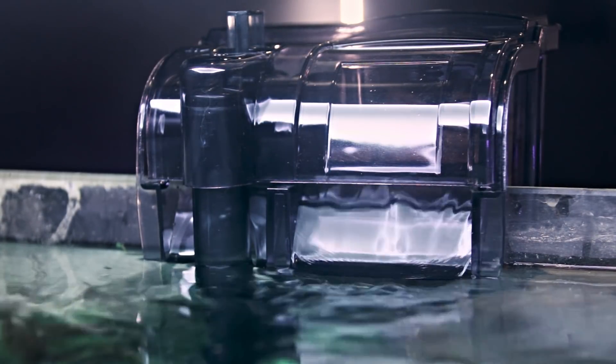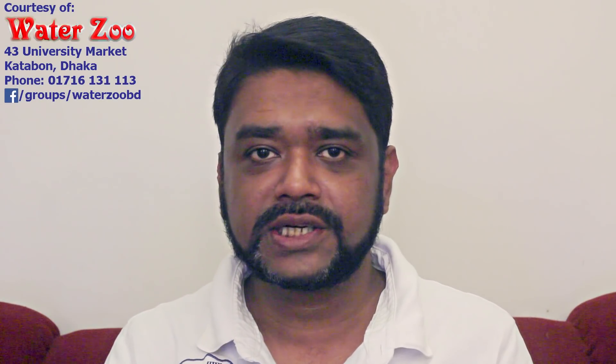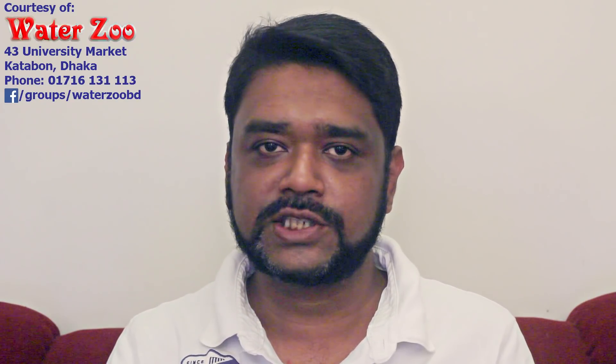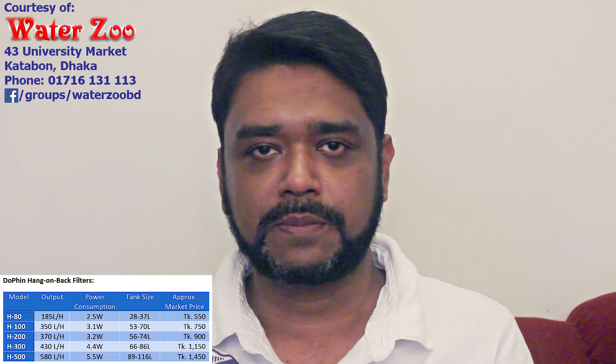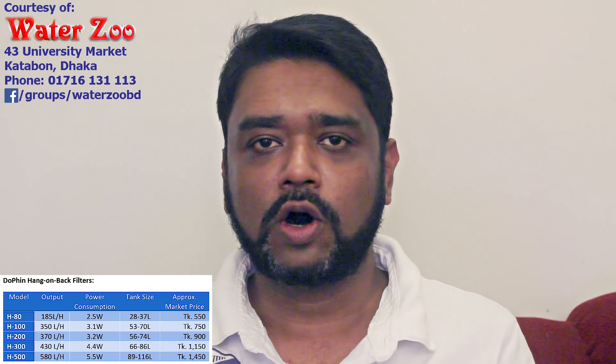In today's video, we have made the water zoo. The H200 model, H100, H300, or H500 model. In today's video, we will review the H200.